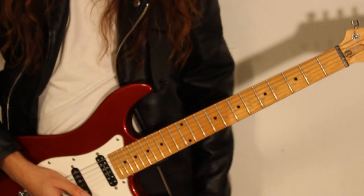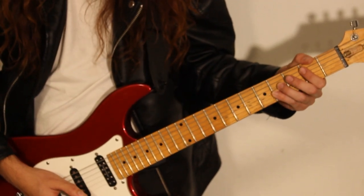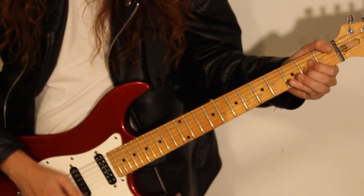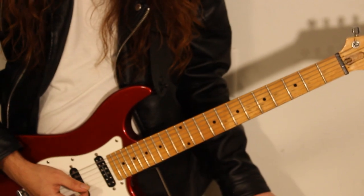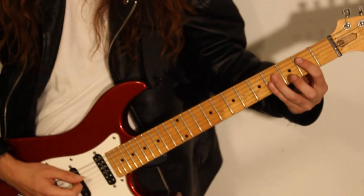That next part, we're going to go to the B. We're going to be switching from B and A. We're going to do a couple hits between B and A. Check it out.